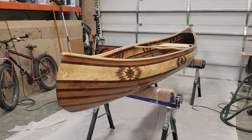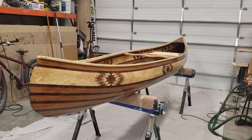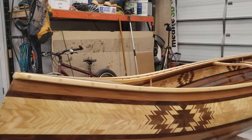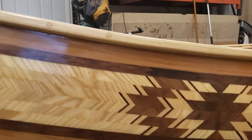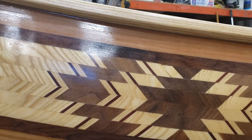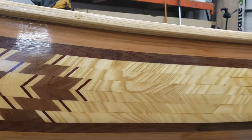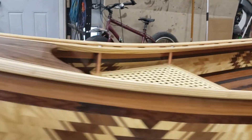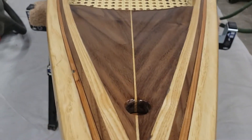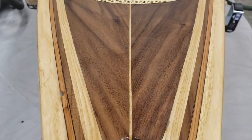This is Bob. This is number 10 — it's 14 feet long and it's got that little decorative strip on it. Those are strips I made out of ash, padauk, and walnut, and fitted them all in this canoe. Here's a shot of one of the decks — it's walnut and I put a little strip of ash down the middle.